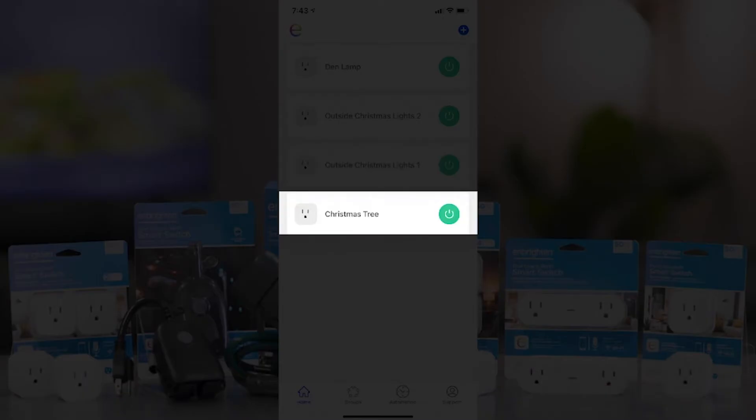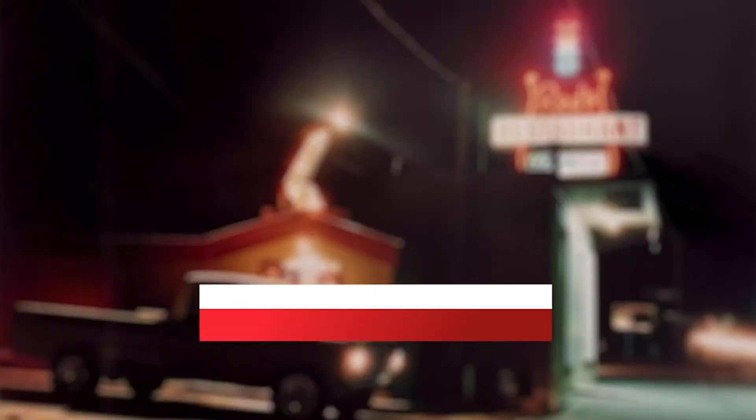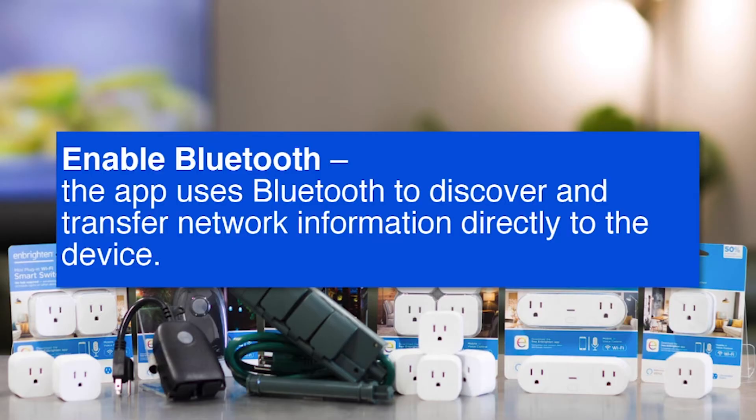Let's take a quick look at four reasons why your plugs may quit working, then we'll zero in on the one that I believe causes the most failures for people. First, make sure you enable Bluetooth on your phone.